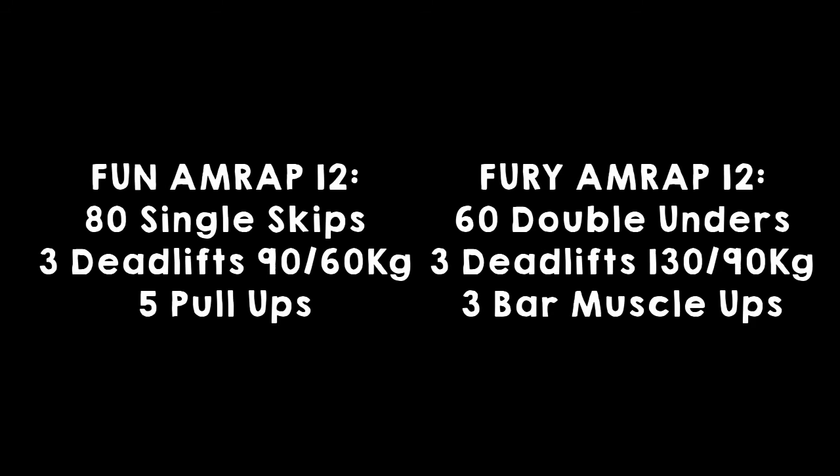Every movement has rules, terms and conditions and so on and so forth, but you all know what you're doing. You know what's weird, you know what's not — don't do weird stuff. Do good stuff and we'll all have a great time. Get out those nervous peas before we kick off for workout one.